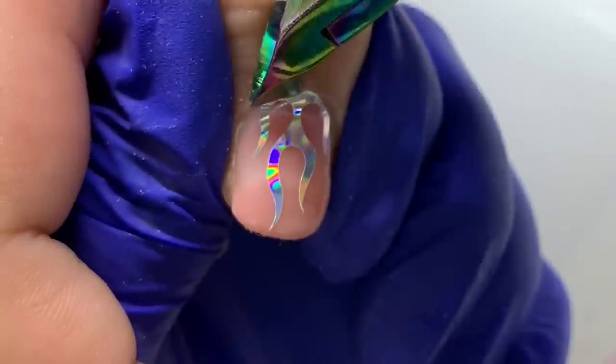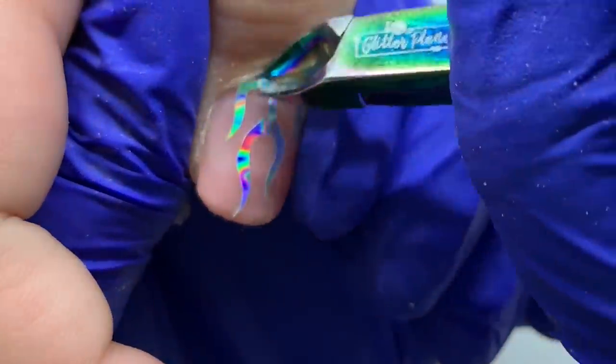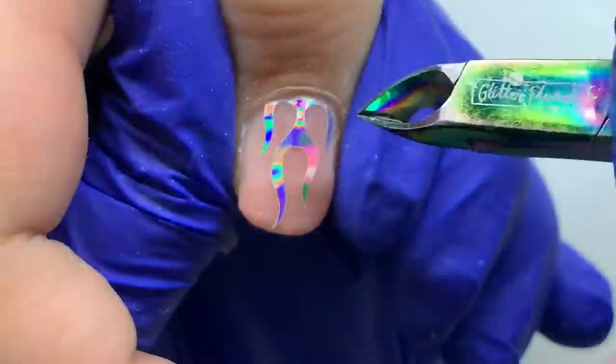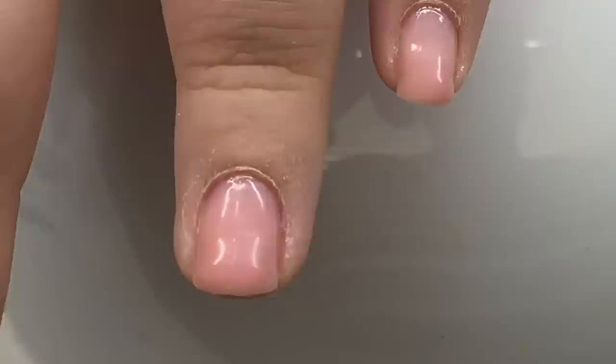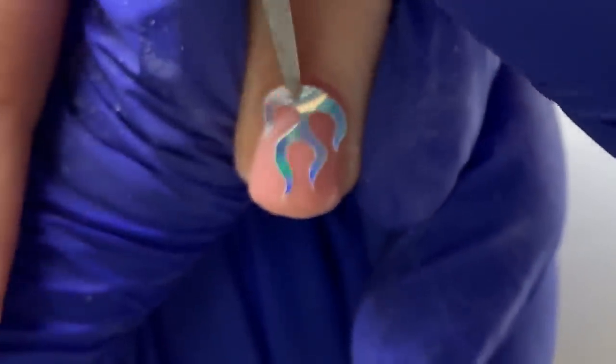I'm trying to contour around the cuticle area so it still looks like it fits very well and has that horseshoe shape. Making sure I'm not cutting my client — aka my sister — I don't want to harm anybody, blood-related or not. Be very cautious when doing that not to cut yourself or your client.